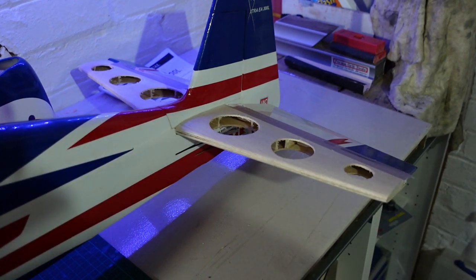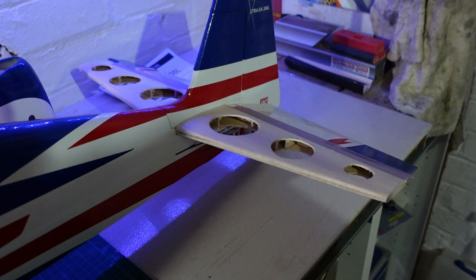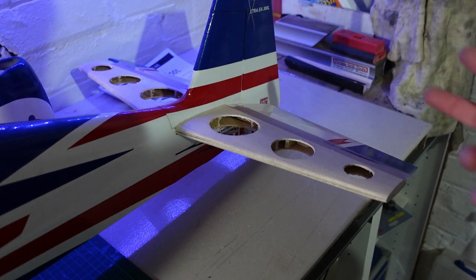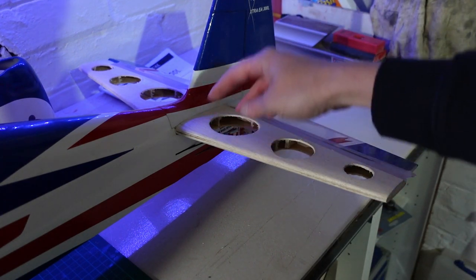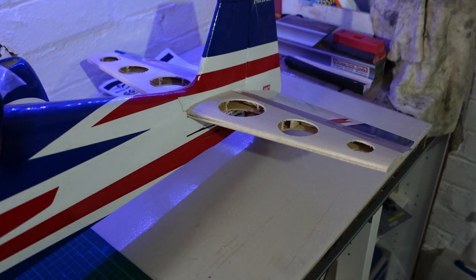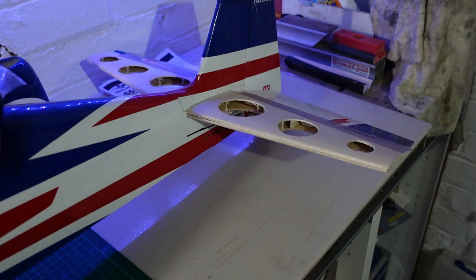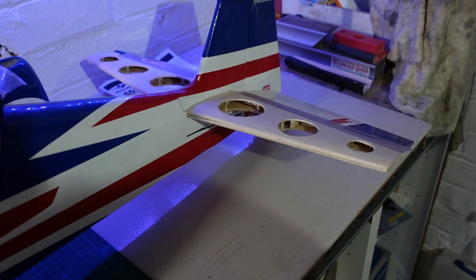Obviously cutting three massive holes in each side will have had some impact on the structure, but it doesn't feel like it — and when I recover it, that'll add an extra level of strength. The disappointing thing is it hasn't made that much difference; in total on the tail I've removed about 20 grams of weight. But when you consider how far back it is from the CG — right at the back of the plane — it will make a difference. The other thing I've done is removed the tail wheel assembly, which was quite a monstrosity: a great big aluminium bracket plus other brackets. That weighed about 50 to 60 grams — quite a lot of weight, and again right at the back of the aircraft.